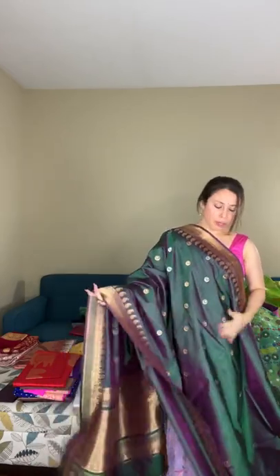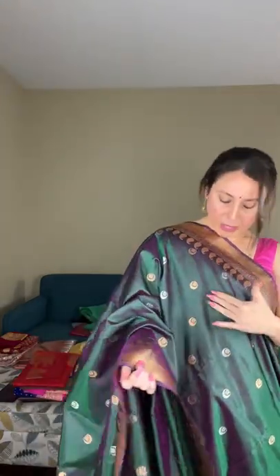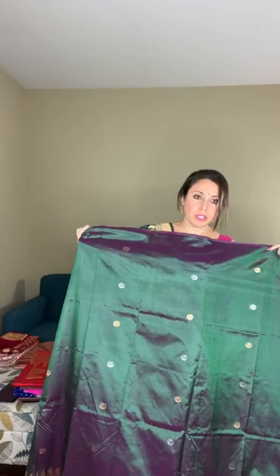The chan sitara is a woven motif — not a print — running all over the body. On the top half the motif is very close together, while on the lower half it's spaced further apart. This chan sitara banarasi is priced at $195, and the blouse piece matches this unique green-purple combination.